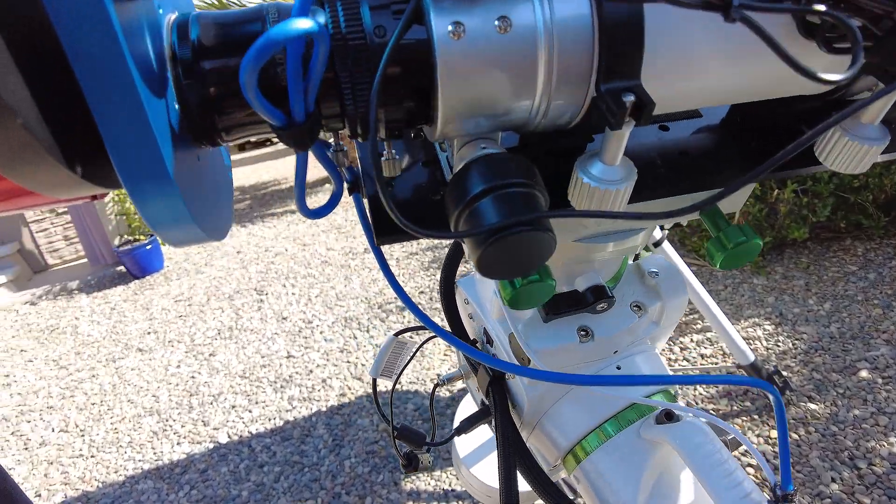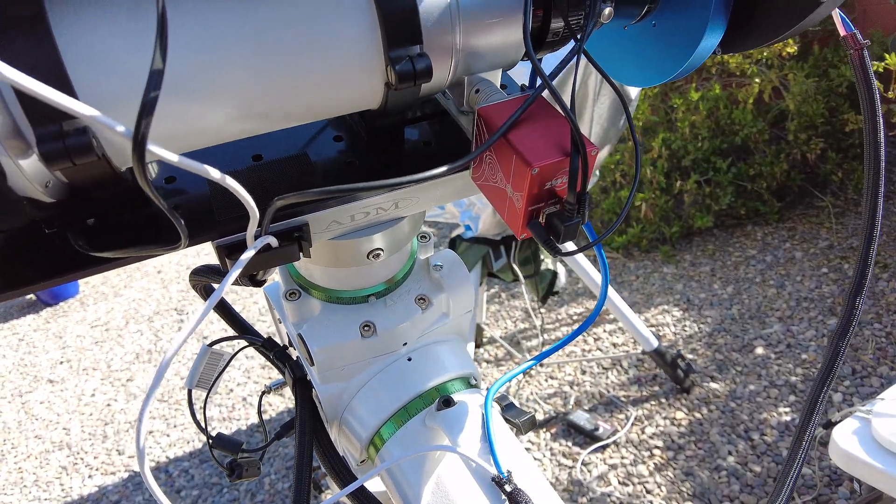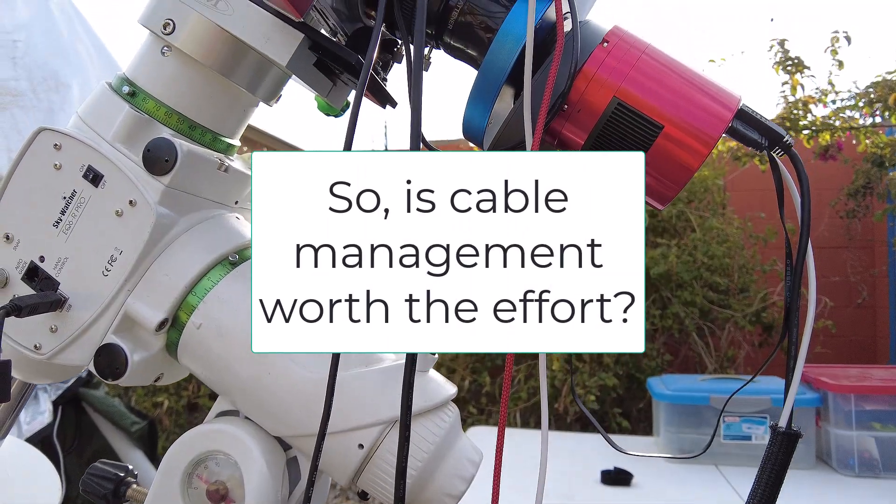That's what I like about kits like this — you're able to figure out what snags and what doesn't, and when you find something that does snag you're able to just grab that piece and put it on. I think it's going to help me in terms of future potential cable snags. In the past things would get tangled up or caught on pieces of my mount or other gear at night, and now I think I've pretty much eliminated the possibility of any cable snags. If you found this helpful, there are other videos on my astrophotography journey here. Until next time — clear skies and happy guiding.